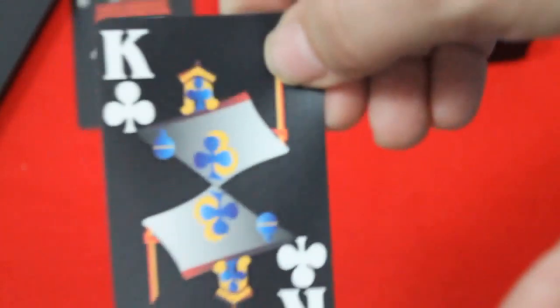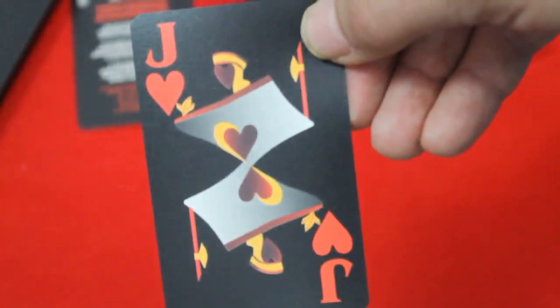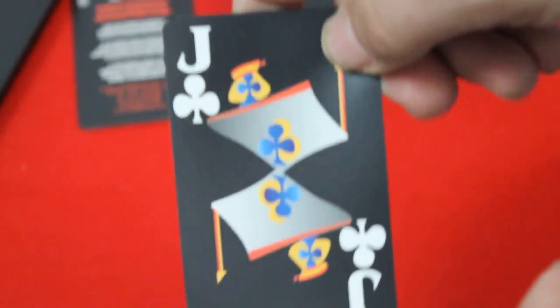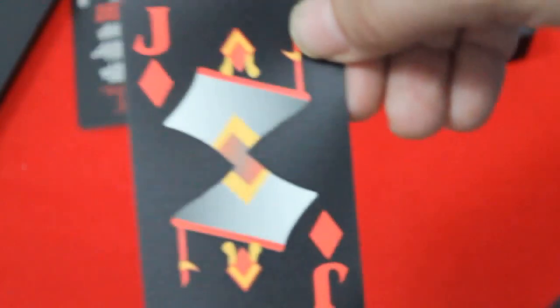This is the Copag Epoch set — I don't know what Epoch stands for and it doesn't say anywhere. I've seen this online quite a bit and thought about getting it for a while, but always decided against it since it was usually around 20 bucks or more for the set. I finally decided to get it and picked it up from Sping 80s Gaming on Amazon for only about 15 bucks, which is a pretty good price.